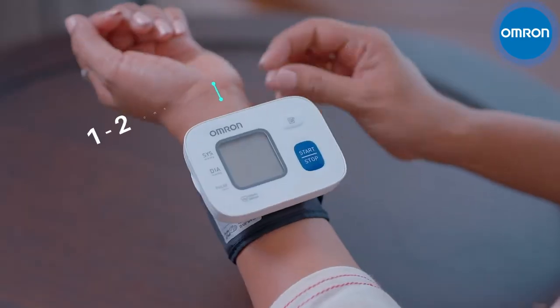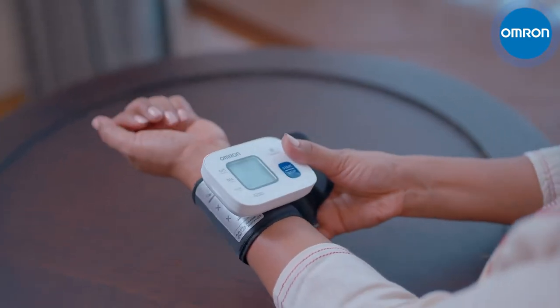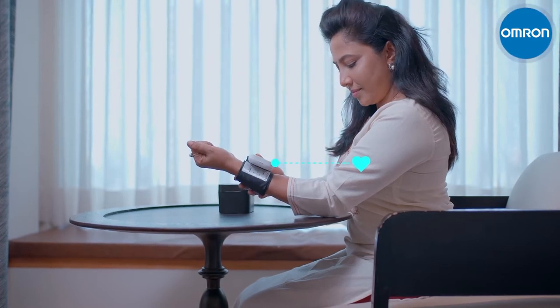Wear the BPM, leaving a 1 to 2 cm gap from your wrist, and tighten the cuff firmly. Place the device at the level of your heart.